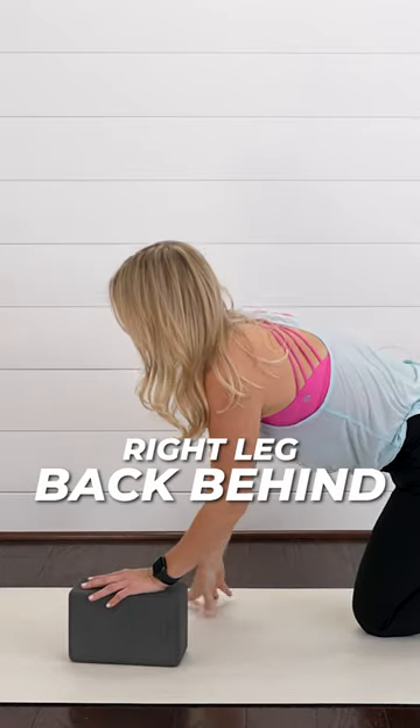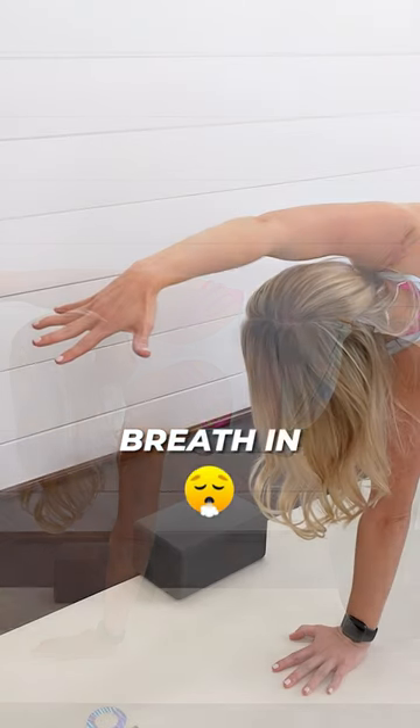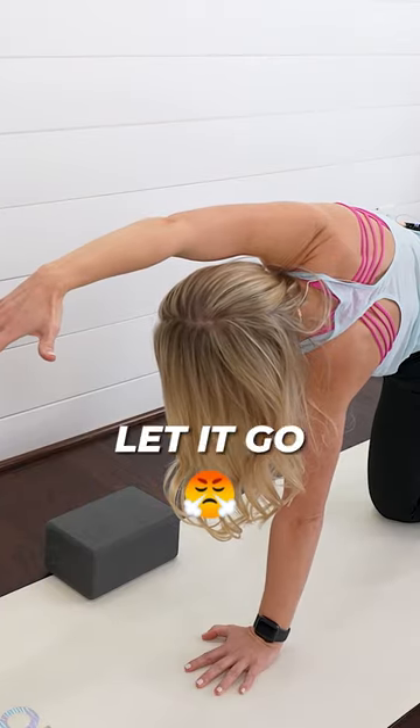Scoot that right leg back behind. We're going to open up into a side plank. Nice gentle breath in. Exhale, let it go.